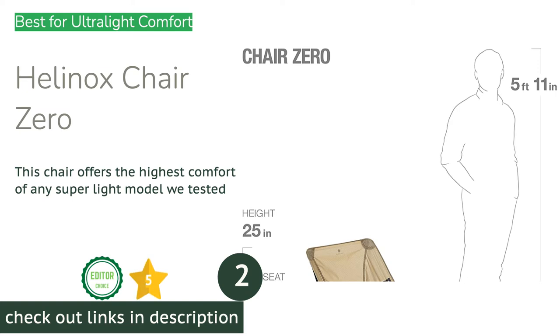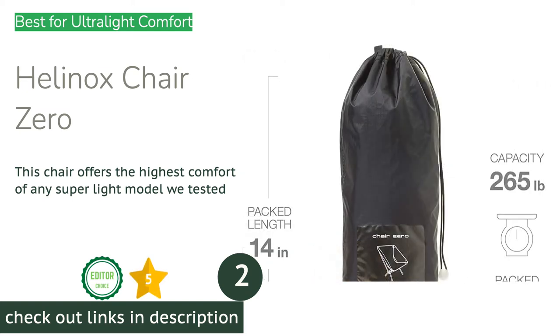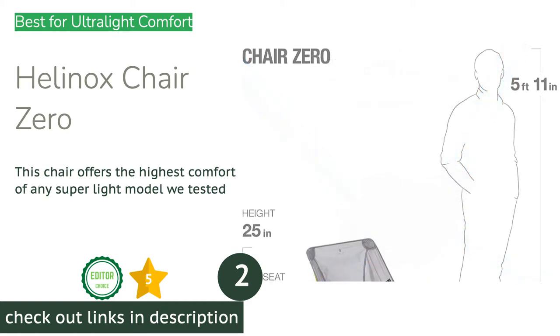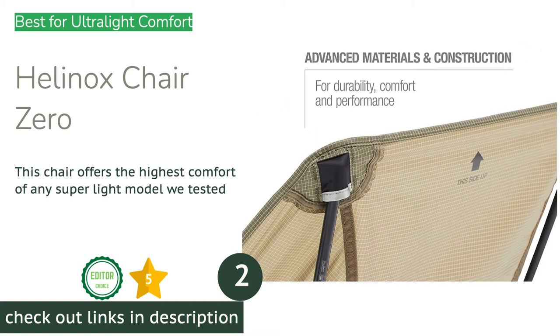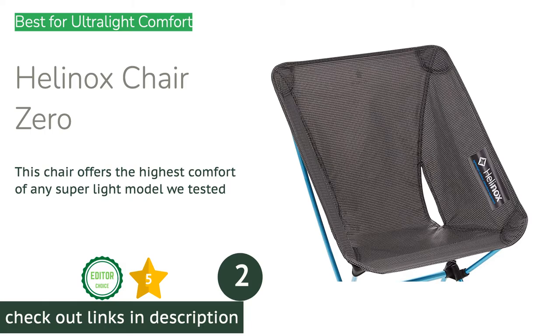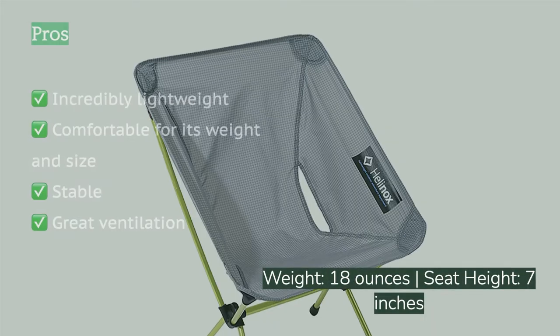The second product is the Helinox Chair Zero. This model is quickly becoming a necessary part of our backpacking kit and is our favorite chair for ultralight luxury. It barely misses being the lightest chair of its kind, yet it's significantly more comfortable and stable than its lighter counterparts.